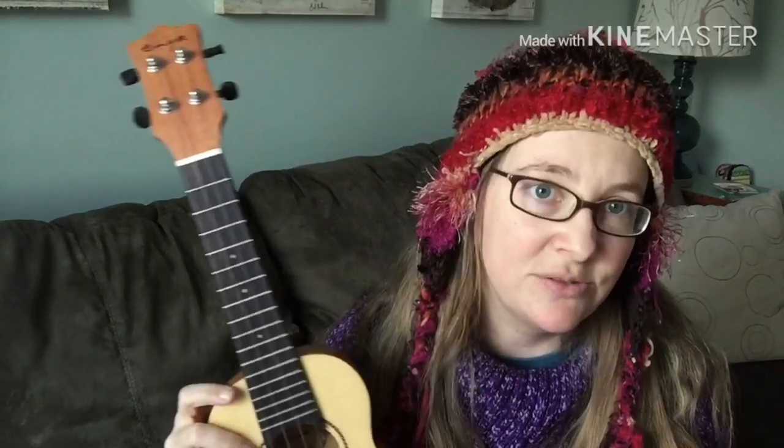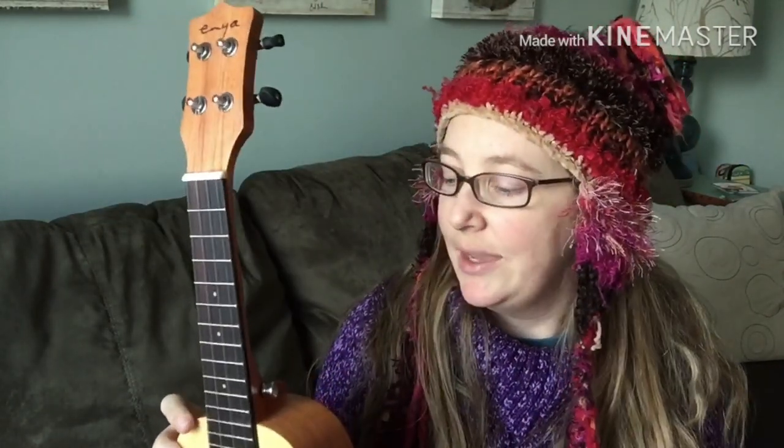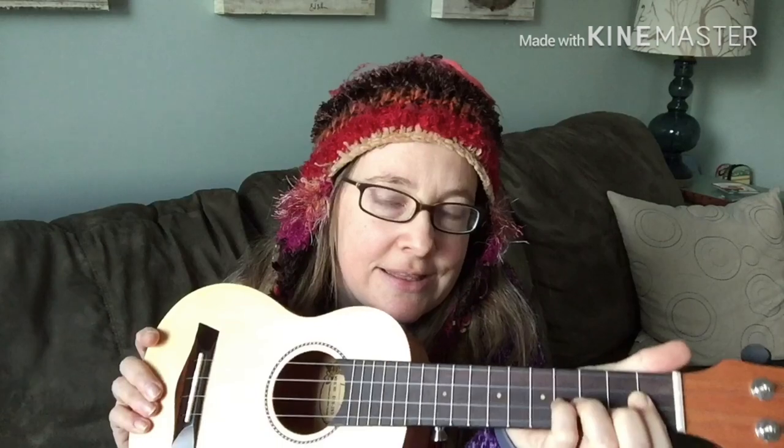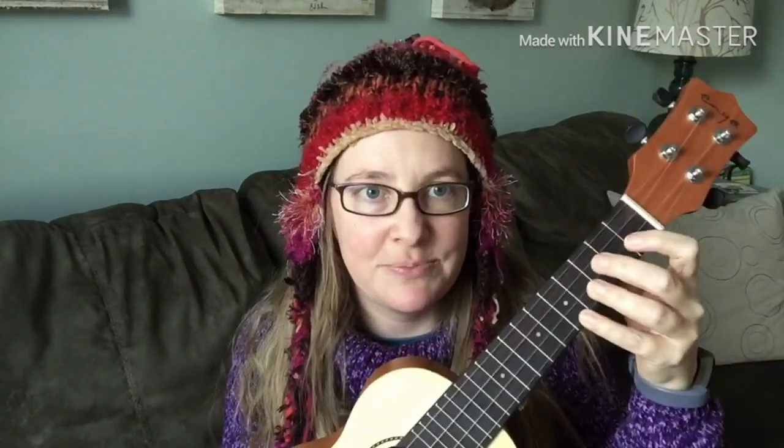It came with strap buttons, which I thought was a nice little touch. I personally use a strap most of the time, and especially for beginners I think it's pretty good. I just insisted that one of my ukulele students get a strap, and it's made the world of difference because he used to hold it awkwardly. Now he doesn't have to support the neck while he's playing.